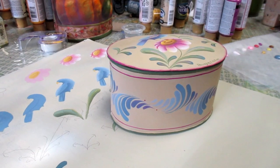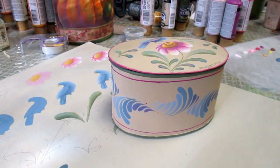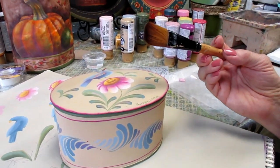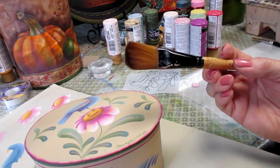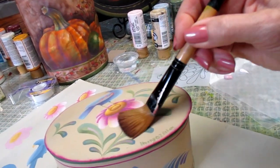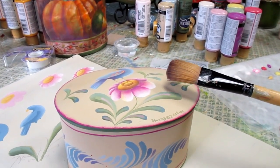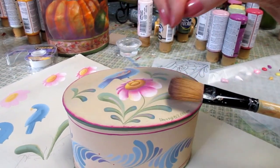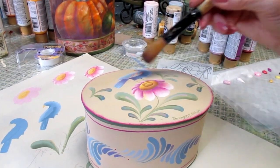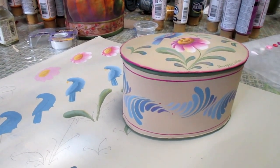This piece is base coated with DecoArt Antique White. For base coating I like to use a large three-quarter inch filbert brush, sometimes called an oval wash brush. The rounded bristles give nice coverage, and unlike a flat brush, the rounded bristles don't dig into your paint. Two or three coats on the entire surface, drying in between coats, and then I trace my pattern on.